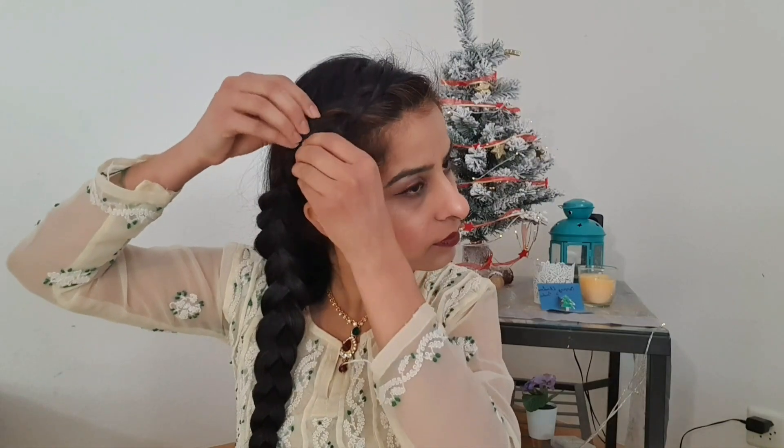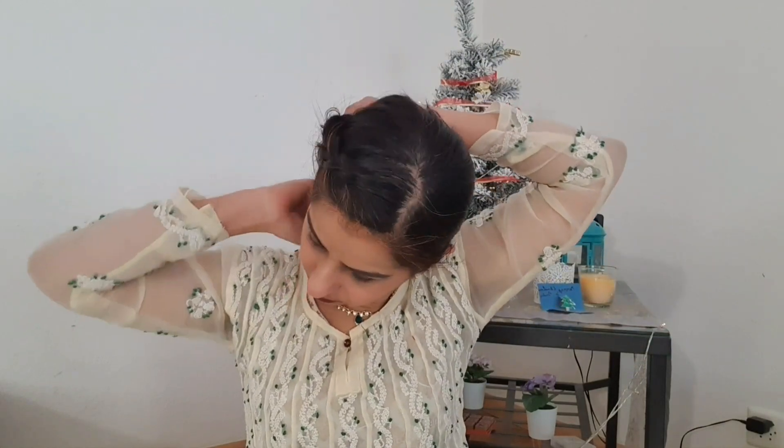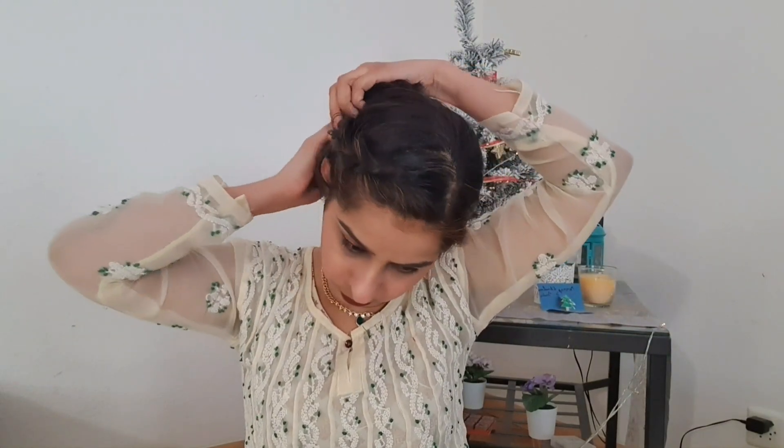Moving on to the second hairstyle. Once you are done with the side dutch braid, flatten it or loosen it out for volume, and then roll it into a bun. Once you have done that, secure it with a lot of bobby pins so that it doesn't fall out or come out.